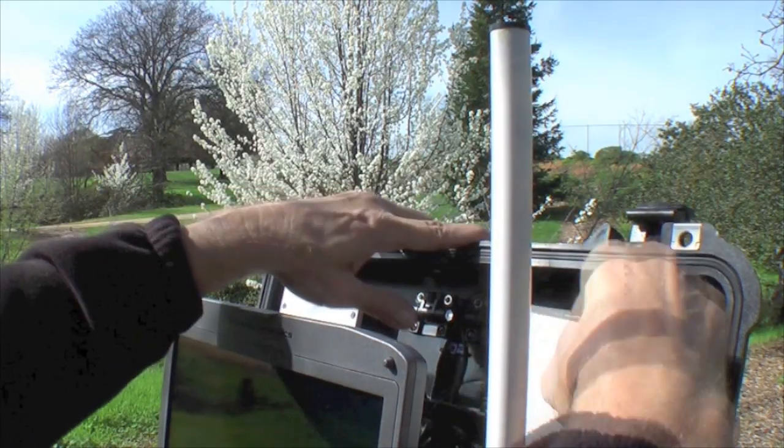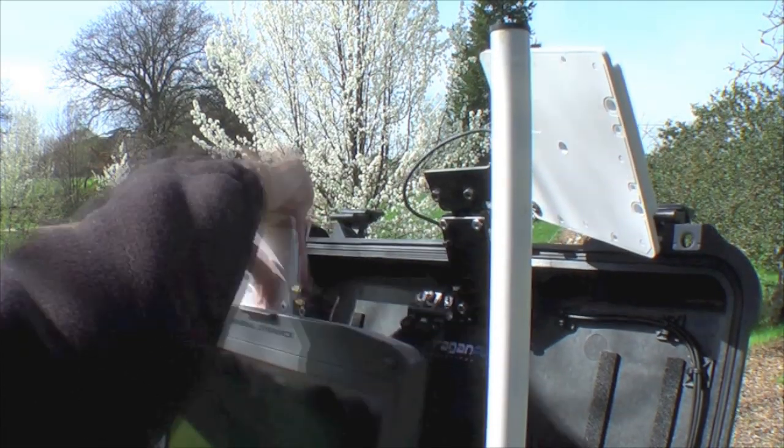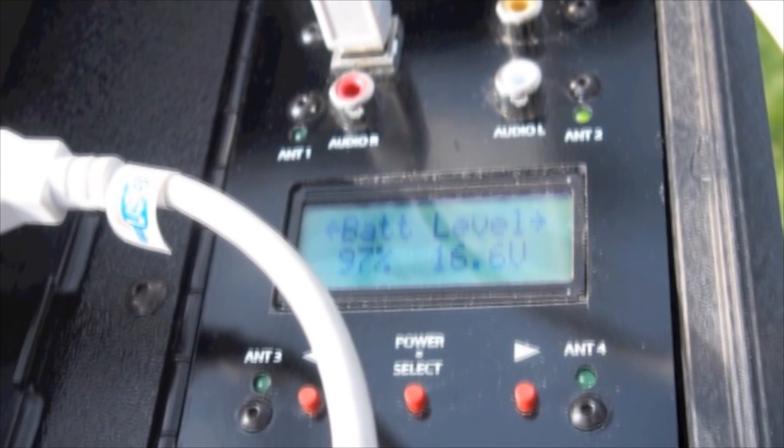The system features a quad-diversity video receiver, meaning that there are four antennas and four receivers. The system is constantly monitoring and switching between all four to provide you with the best range and image quality possible.